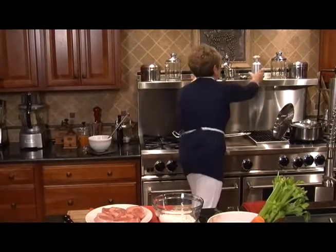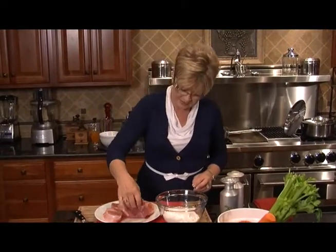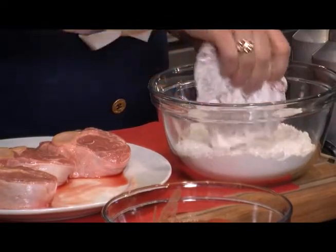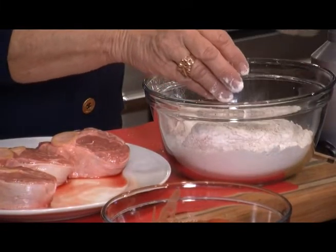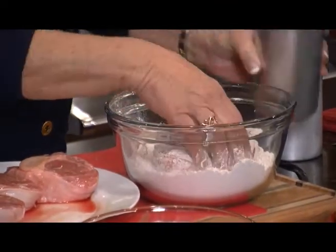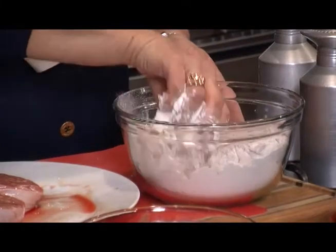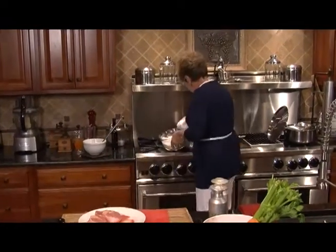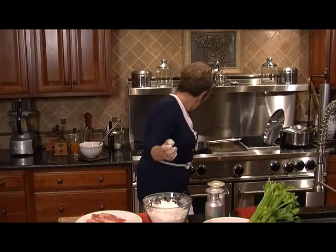The first thing I need to do is get my salt and pepper, because we're going to take these veal shanks and dredge them in flour, and then we're going to salt and pepper them. Some of that salt and pepper gets down in the flour too, so it helps the next one along. Let's put these two pieces in — lay them gently.